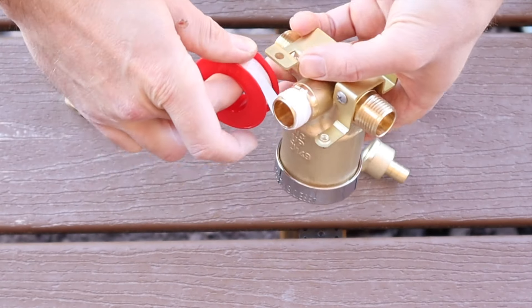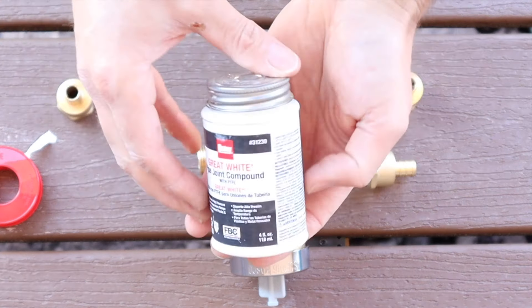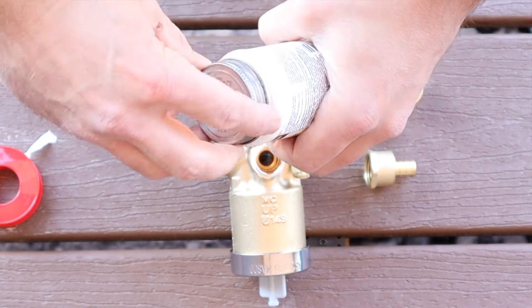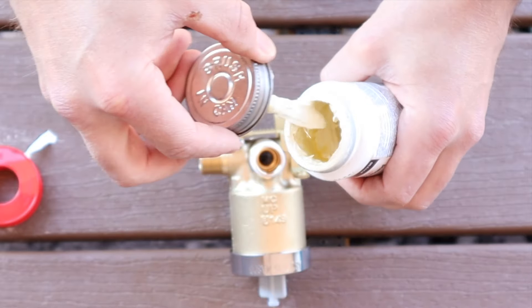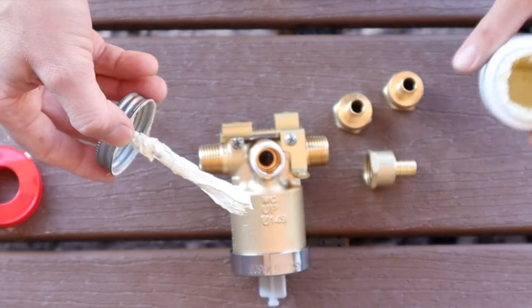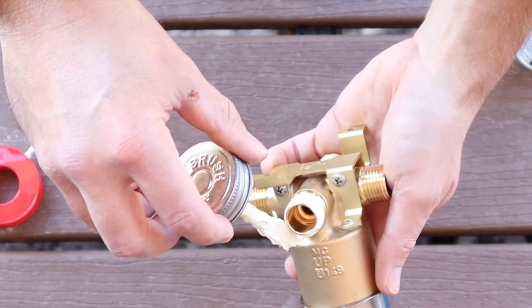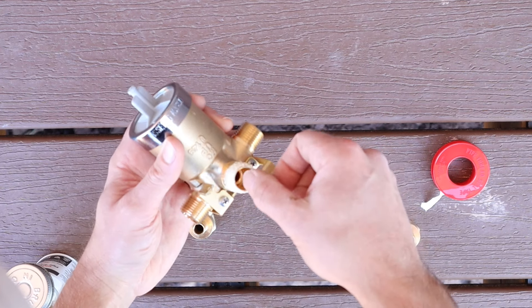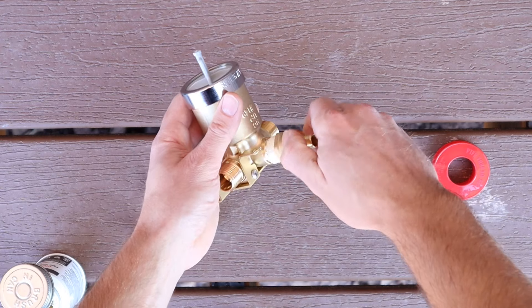Now what I do is use what's called Great White joint compound. Take this stuff and — you don't need a ton of it — just go around that Teflon tape. Make sure you don't have any inside of the port, and then we're going to thread that adapter on.